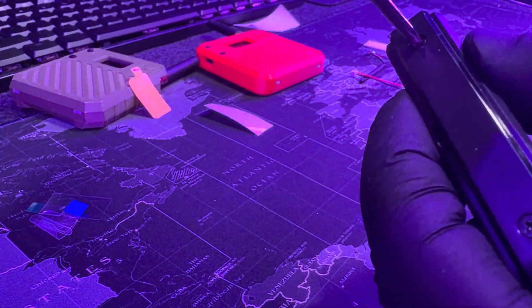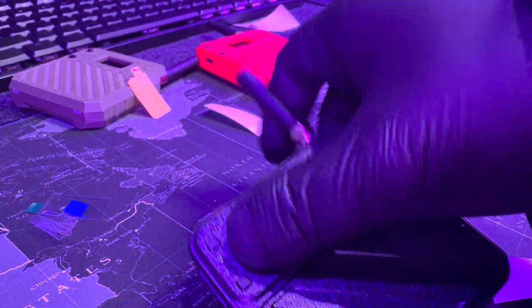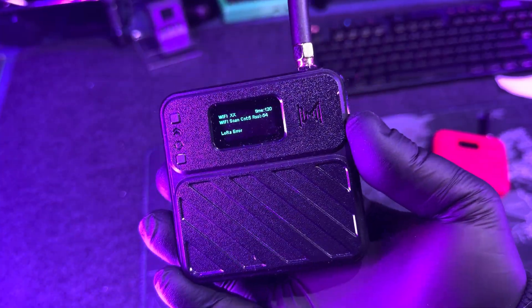There is still one more step: you need to flash the Meshtastic firmware onto this and then set the right radio band, which I'll show you in the next part of this video. But as you can see, this thing is visually nice compared to the original. The original is still nice, but I just like this case design so much more. It feels more premium and the components inside are way more secure. I definitely recommend getting this Plus model.